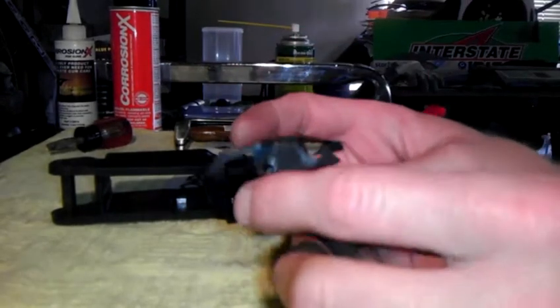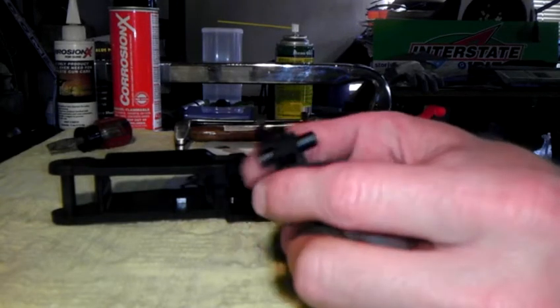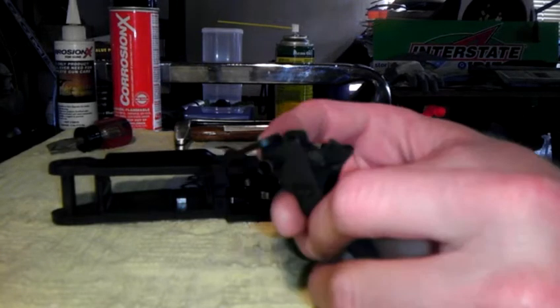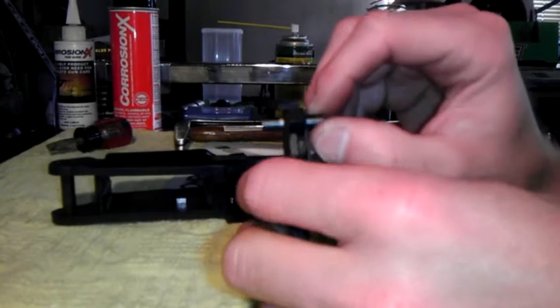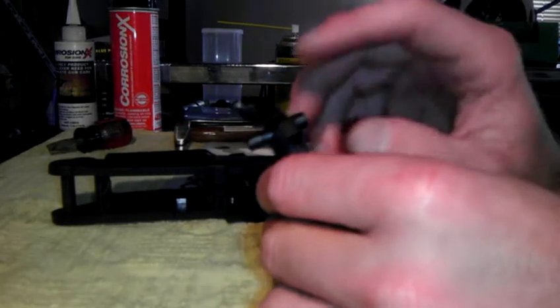I am going to do a third part where I actually disassemble this whole trigger assembly and polish some of the parts that rub together — including this pin, because if you spin this pin you'll feel it's real gritty, and that contributes to a lot of the grittiness you feel in the trigger pull. For now we'll leave that together.